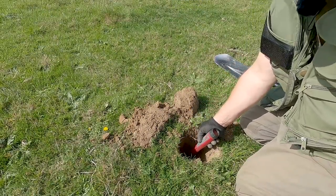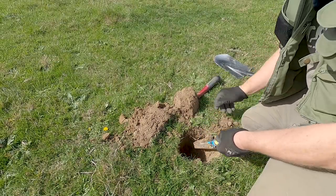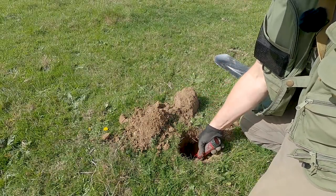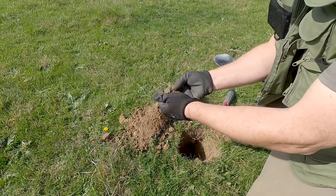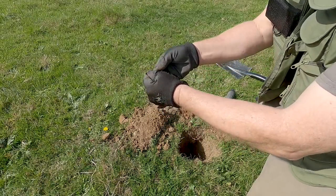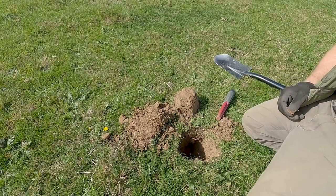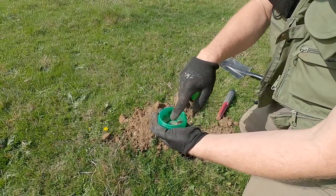Come on, my little MI6, don't let me down. And there it is - look, there it is! Another coin, about nine inches down. Yippee! Not doing too bad today.